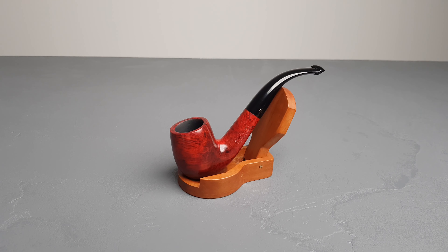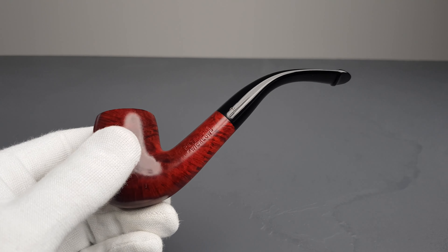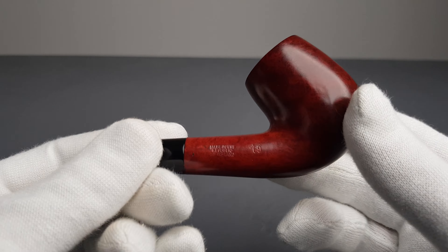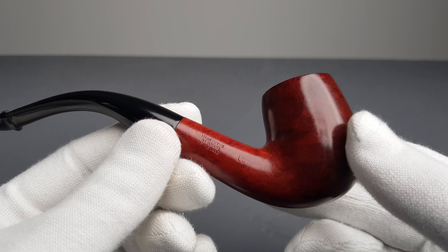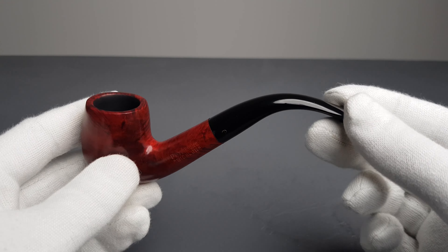Hello and welcome to another pipe presentation video. Let's have a closer look at an Irish estate. Peterson's Wicklow, Metroid stamp and the 69 band shape stamp. Smooth red finish, unfiltered with a pillip.